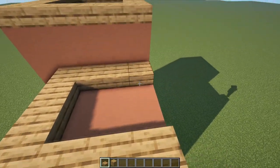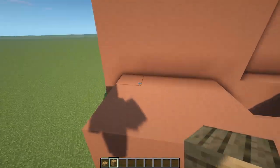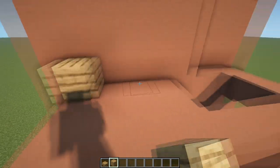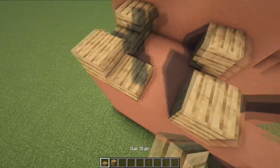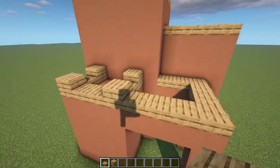We'll do the same over on this one here. Then we can hop down, get our planks out — there's some weird noises going on in the background. We're going to want to have one here, two here, three here and then four here. And then we can have some slabs in between, and then put some more on this line going around like that.